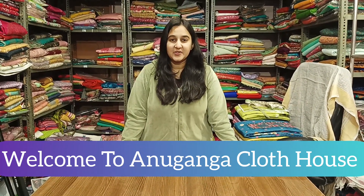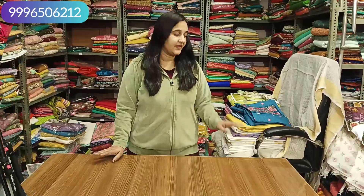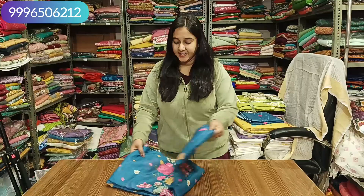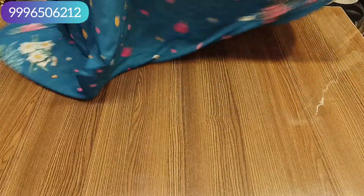If you are new, subscribe to the channel. I am going to show today's collection. This will be our first article of linen designs — there is a new design. If you like this collection, it will be a new design.